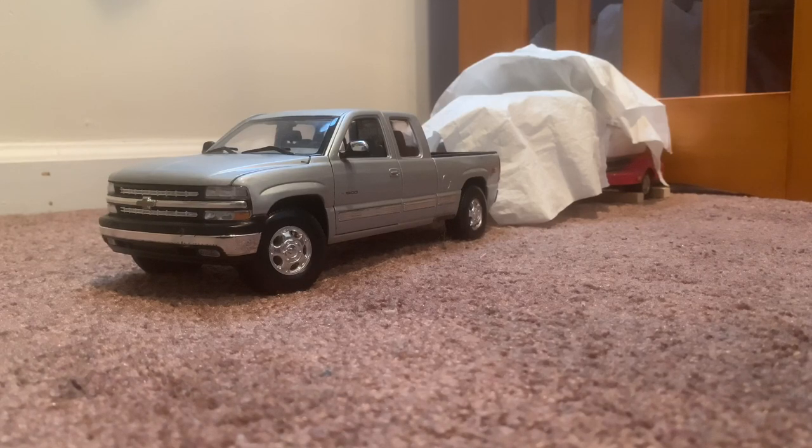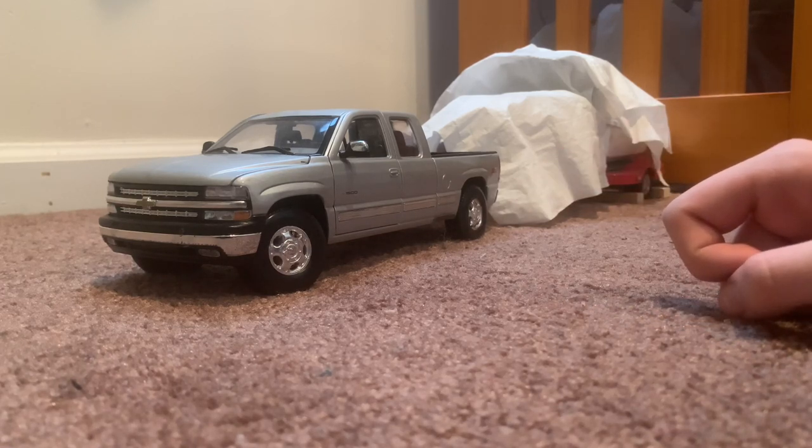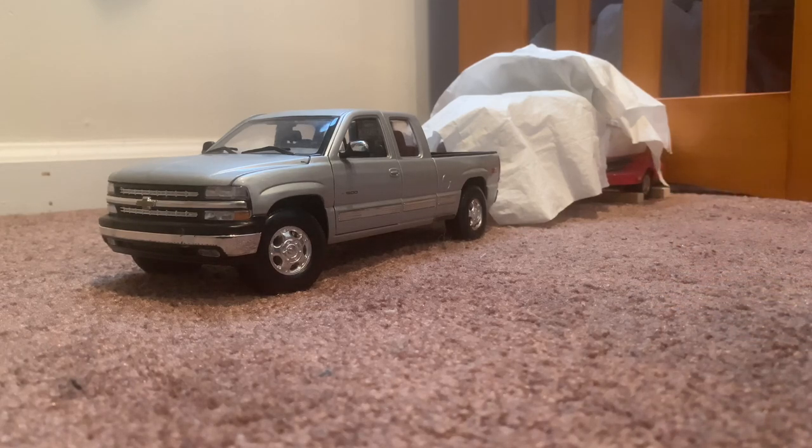Hey guys, Cold Carman here. Today we're doing another towing video. I'm going to be towing a 1:18 scale model boat and trailer with the '99 Chevy Silverado. I do plan on buying more scale model hitches for the Yukon, Durango, Dodge Ram, the hatch truck, and the Cadillac — they'll be featured in towing videos coming in the near future.